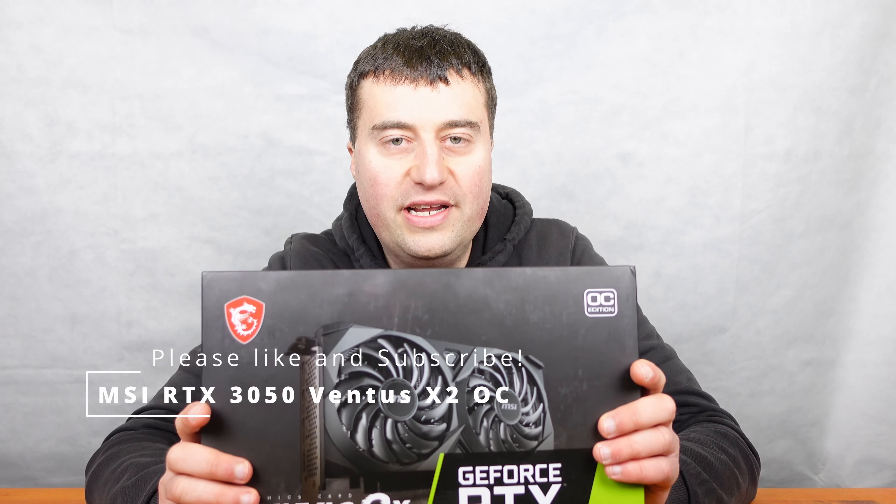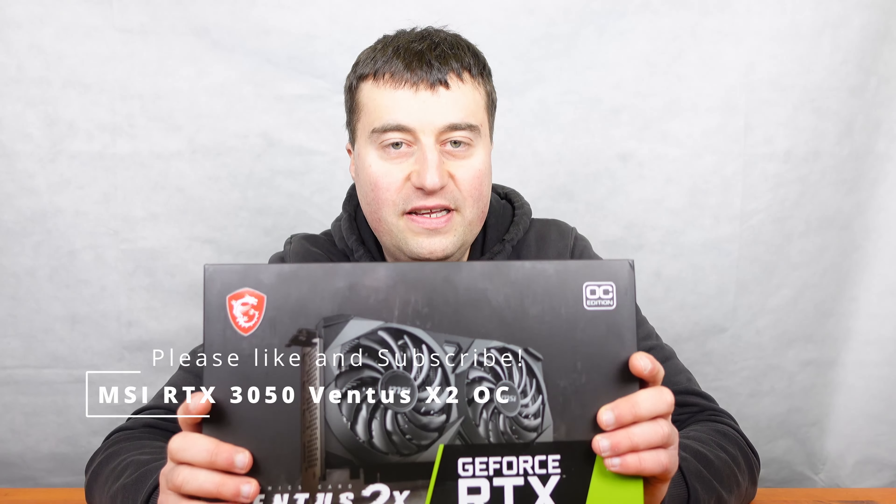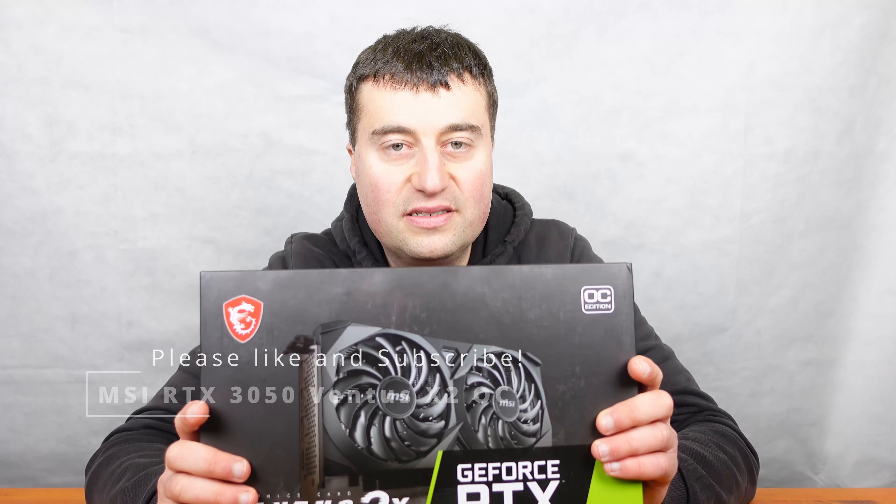Today we will be looking at the MSI RTX 3050 Ventus 2X. We will be taking an unboxing of this graphics card and then looking at the benchmarks in our test PC to see whether this graphics card is worth your money or not.